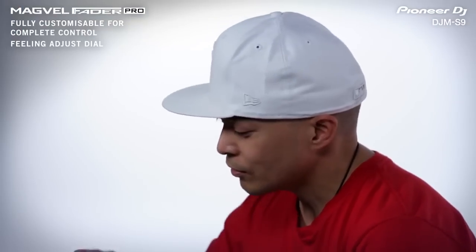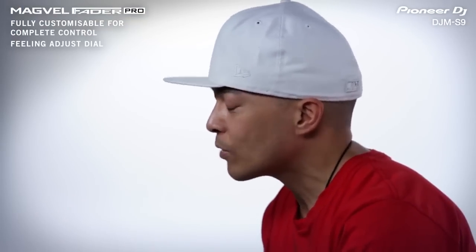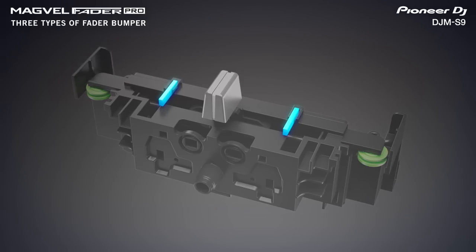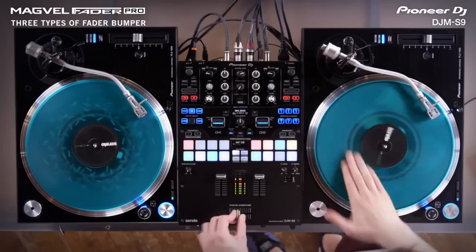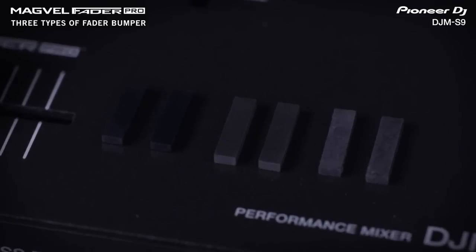There's this one scratch I do called the twiddle — I can do it on my right hand really easy but I can never do it on my left, and when I touched that fader for the first time I was like, wow, I got that scratch. And then the ability to put the rubber bumpers in gives you a feeling — that's my favorite part of that fader. I don't like that clicky sound; a lot of people like it but I like it more like a trumpet. It has some little rubber things on there — it's really impressive.